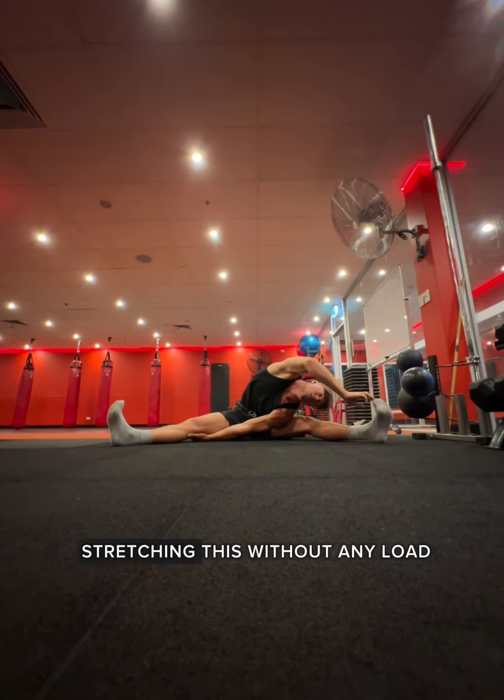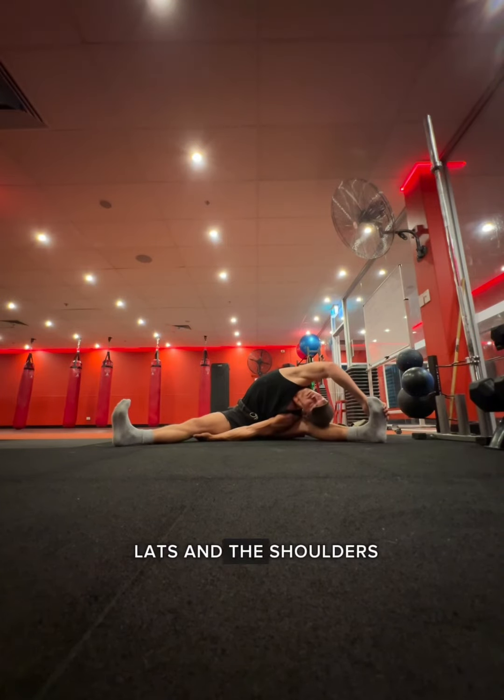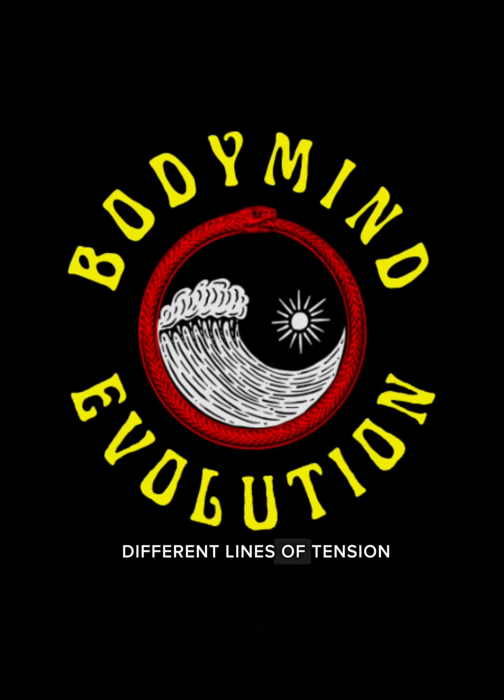You can then explore stretching this without any load and rinsing between the lats and the shoulders as you work through different lines of tension.